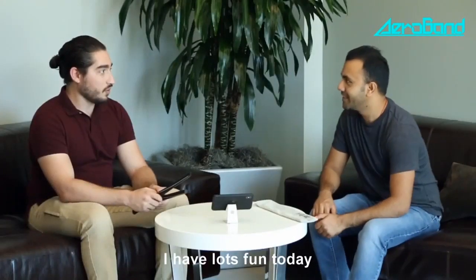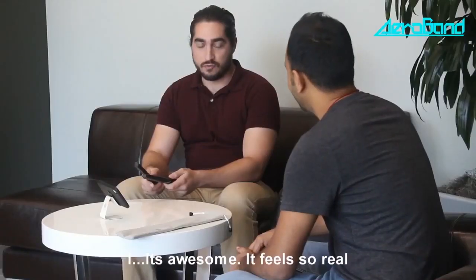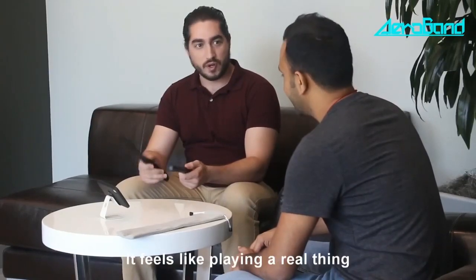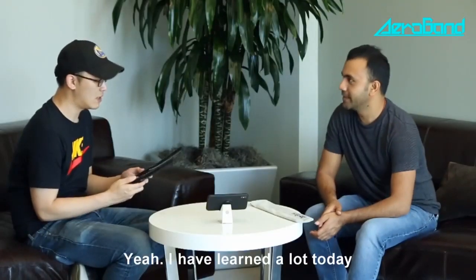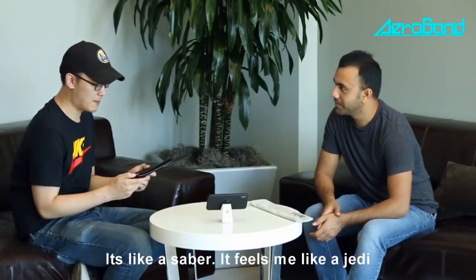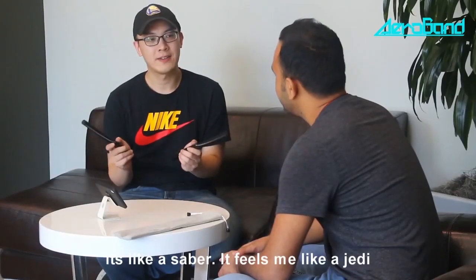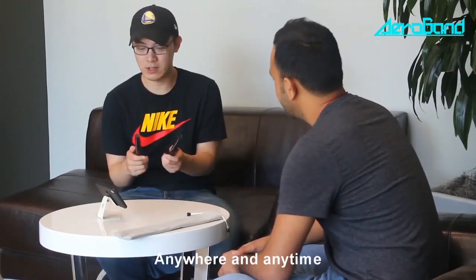Did you have fun today? It was awesome. It felt so real because I could feel the vibrations from the sticks — it felt like I was playing the real thing. Each drum has a different vibration. I've learned a lot today. I think it's practical and I like the LED light — it's like a lightsaber. It feels like a Jedi. It's so practical. I can use it anywhere and anytime.